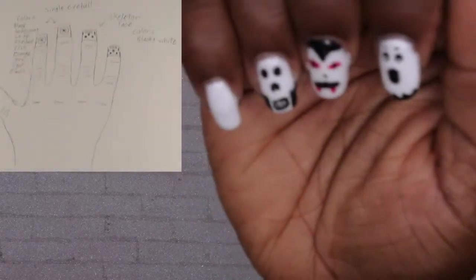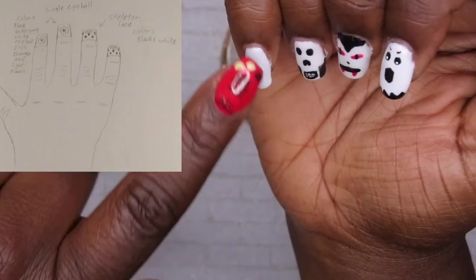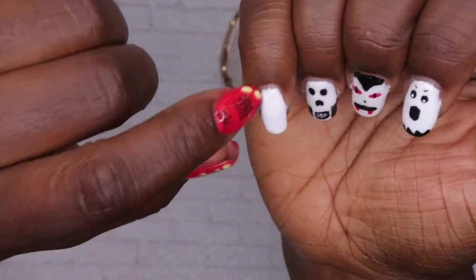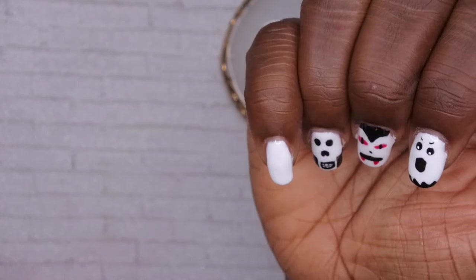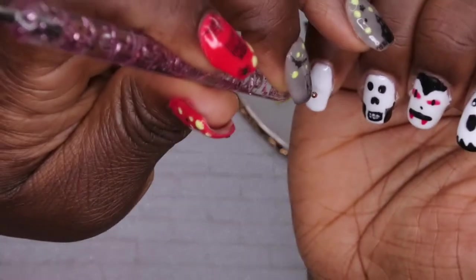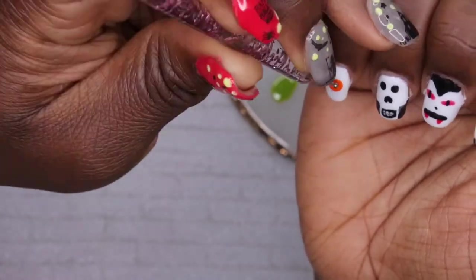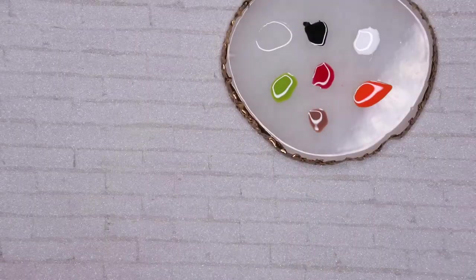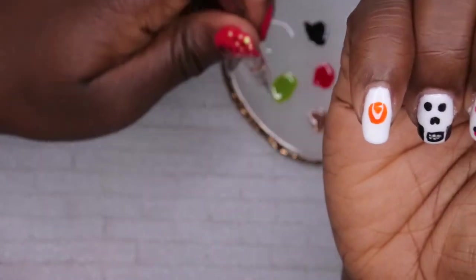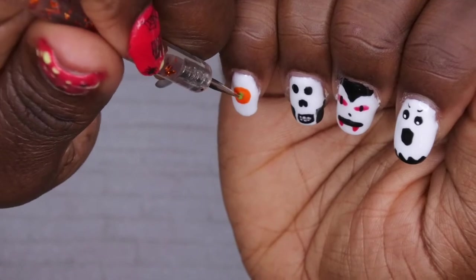My sister wanted a black background for the eyeball nail, but I'm going to keep it white because I want to add detailing — making the veins and things pop. She wanted the iris to be orange and green. I'm going in with the orange color to create the iris, drawing a big circle. I'll flash cure that, then use the smaller side of the dotting tool to make the center of the iris green.